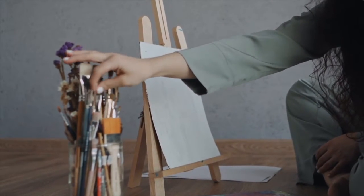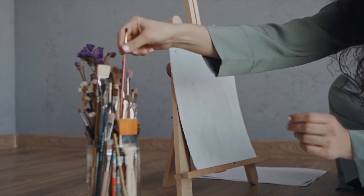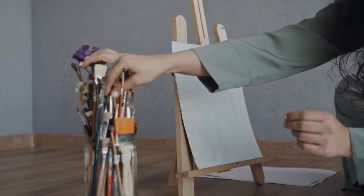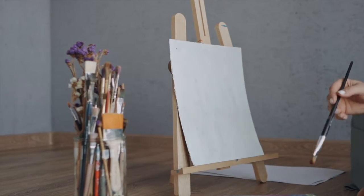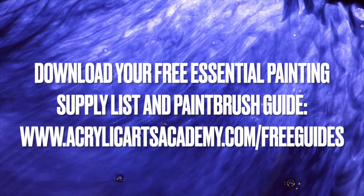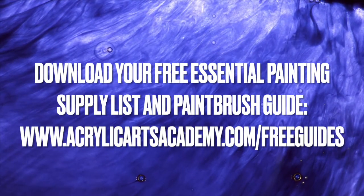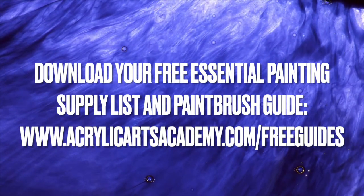We hope you learned an easy way to clean your paintbrushes today and keep them looking brand new. If you liked this video, please give it a thumbs up and comment below with any questions. Download your essential acrylic painting supply list and paintbrush guide for beginners at acrylicartsacademy.com/free-guides to get started.